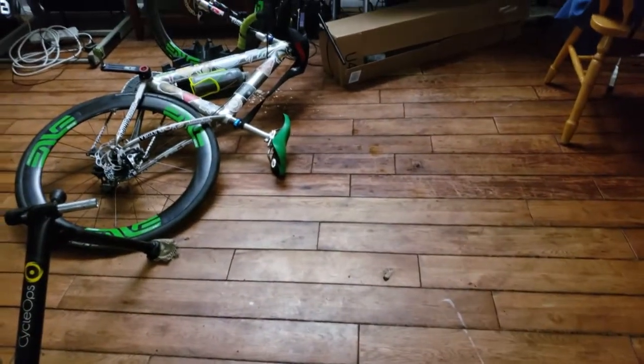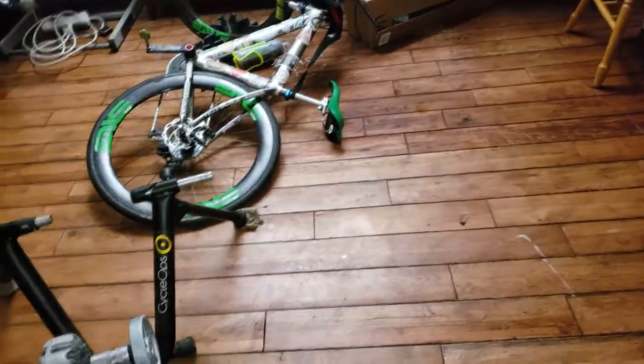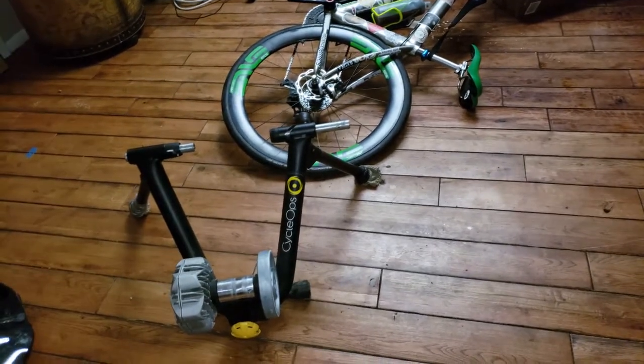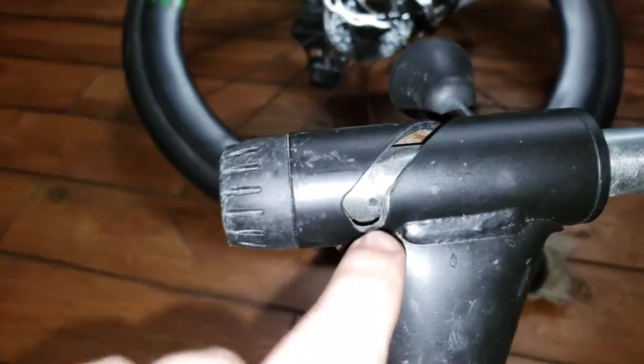I'm still trying to understand what just happened. I think I do get it though. Disclosure: I just hit my head really hard while riding on Zwift. Maybe I should start wearing a helmet while I ride my indoor trainer too. My CycleOps Fluid 2 just broke. If you're not going to focus on anything else in this video, just focus on this right here.